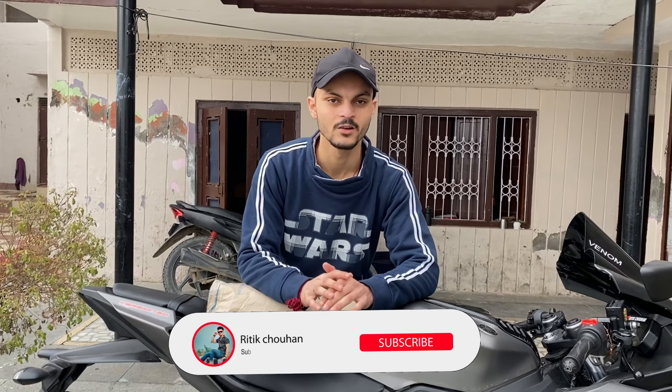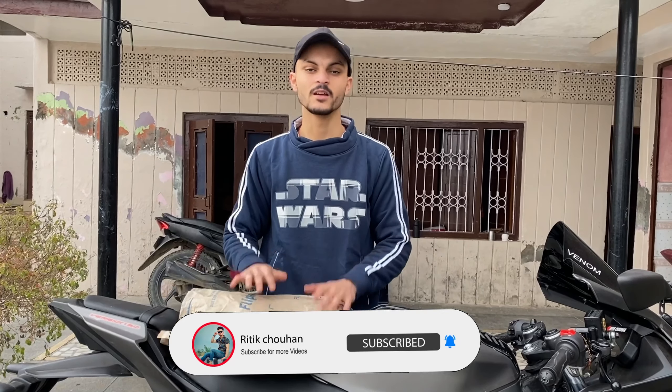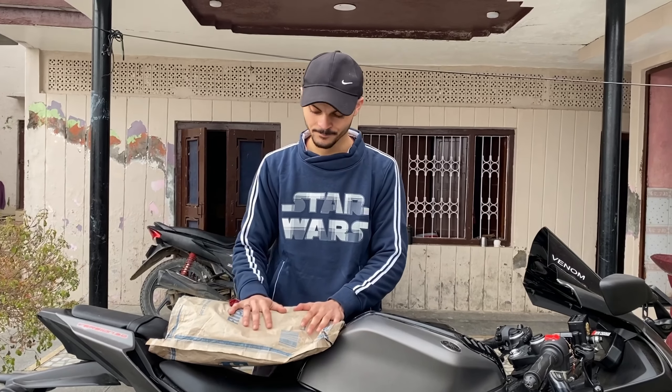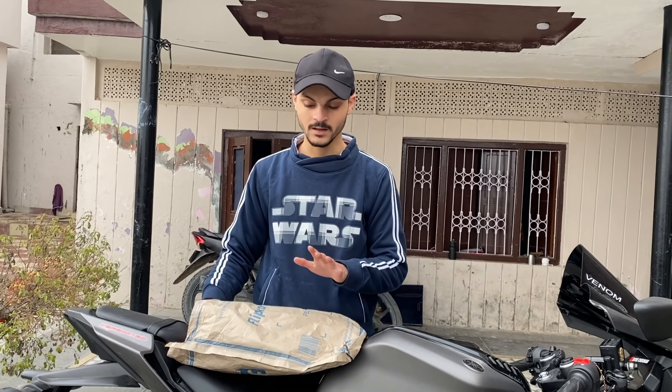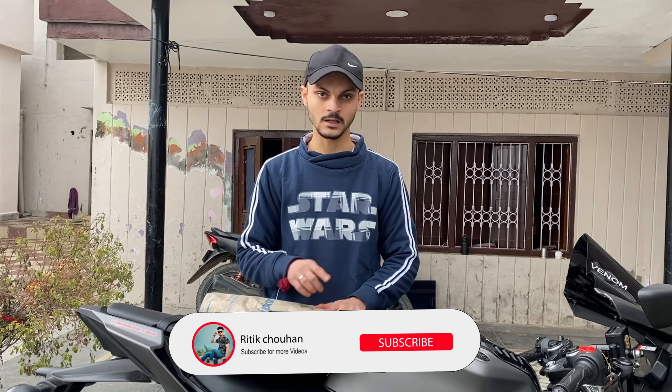Hello everyone, welcome back to our new video. Today's video is an unboxing video — this is our riding gear which is very important, like our helmet. This is a full unboxing video and I will tell you all: where we are purchasing, how to purchase, how to use everything. You will get all of this in this video, so if you like this video, subscribe to the channel.